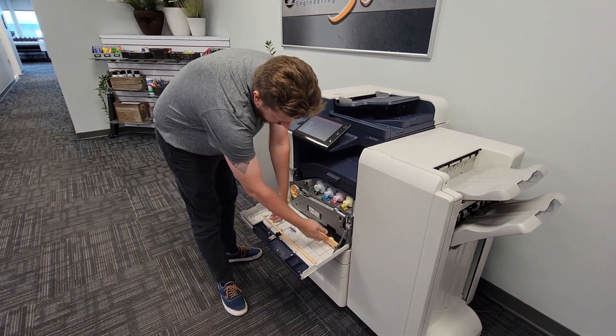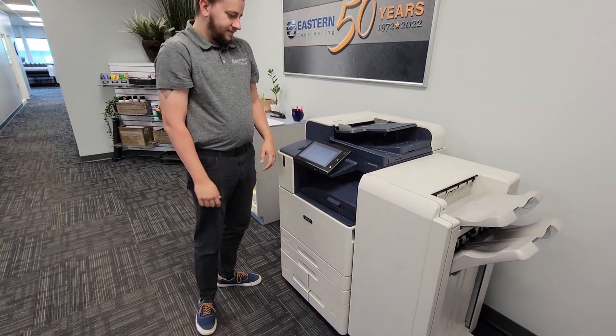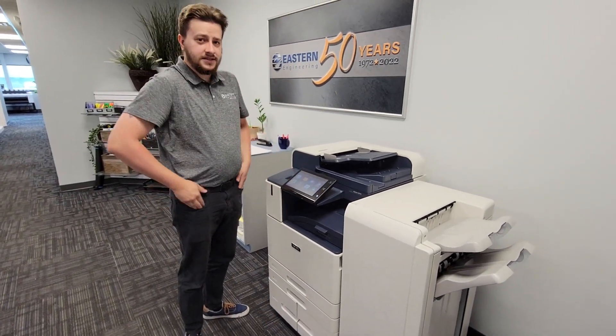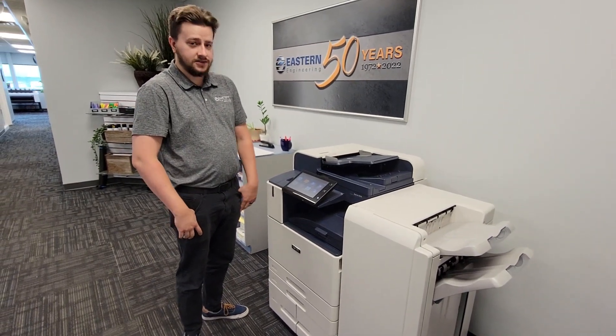Once you've done that, go ahead and close it up, give each one a spin, then send a test print and check if the gear slipping noise or grinding noise has gone away.